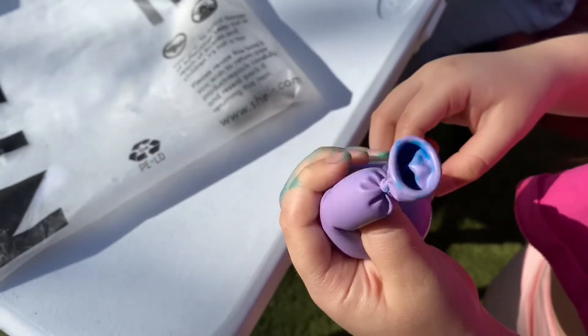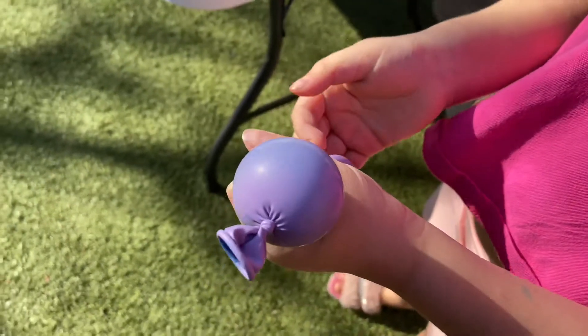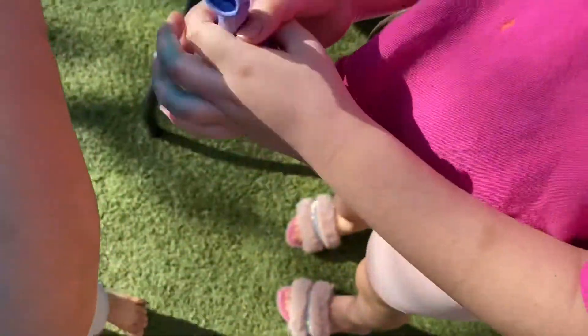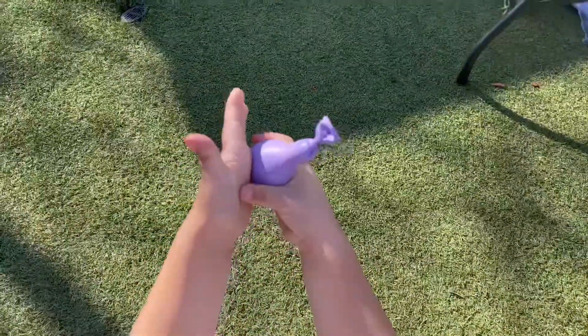Mia, how squishy is the vegetarian? It's so much, it's so fun. You guys should try this out. 1 to 10? 10. Okay, I'm going to try it again. And we're going to make another one! 100!